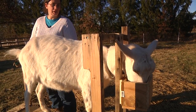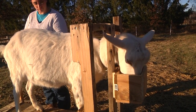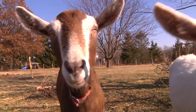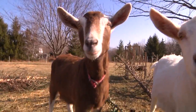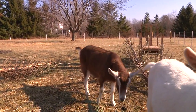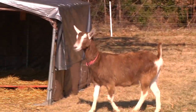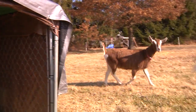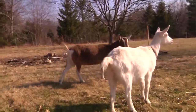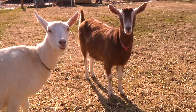Since we've been using diatomaceous earth on our goats, our chickens, and our rabbits, we have not had any problem at all. It's actually a sad point because before we found out about this we lost one of our goats — one of our milk goats named Hazel — to worms. We were new, didn't know, and she passed away because of it. It was very hard to watch.